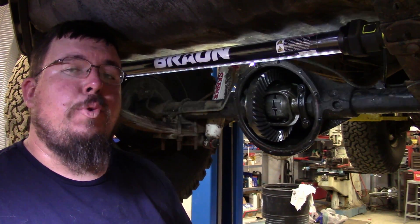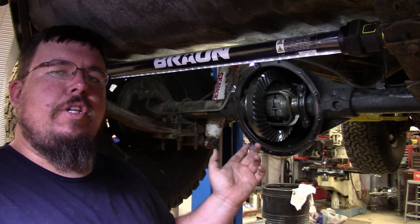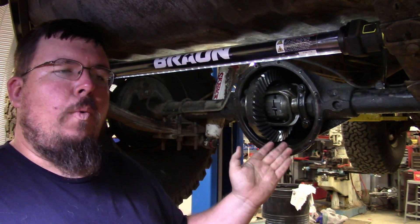Hey y'all, welcome to Alley Cat Customs, where today I'm going to talk to y'all about lockers. I've got a Jeep sitting on the lift in the shop, and since I had the rear end pulled apart, I figured I would show y'all how a lunchbox style locker works.